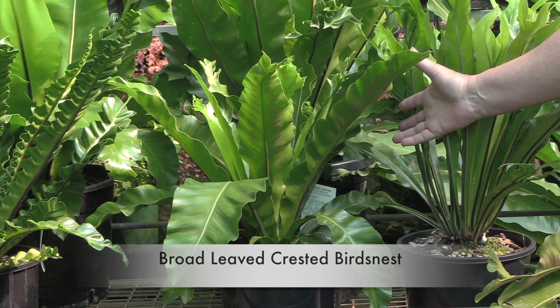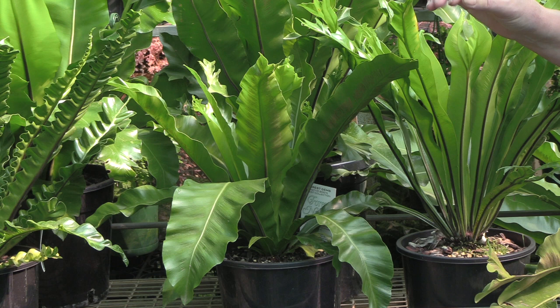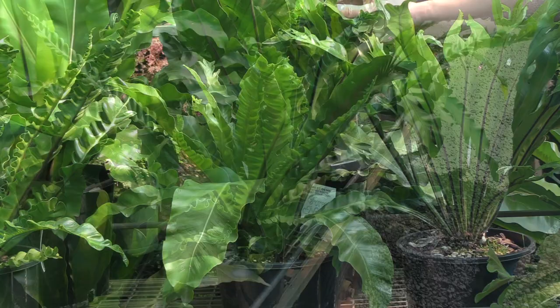This next one is the broad leaf crested, and you can see quite a bit of difference in the width of the foliage. The broad leaf crested doesn't split in the same way that the narrow leaf crested does, but on an older, more mature plant it creates ruffles on the end of the foliage.